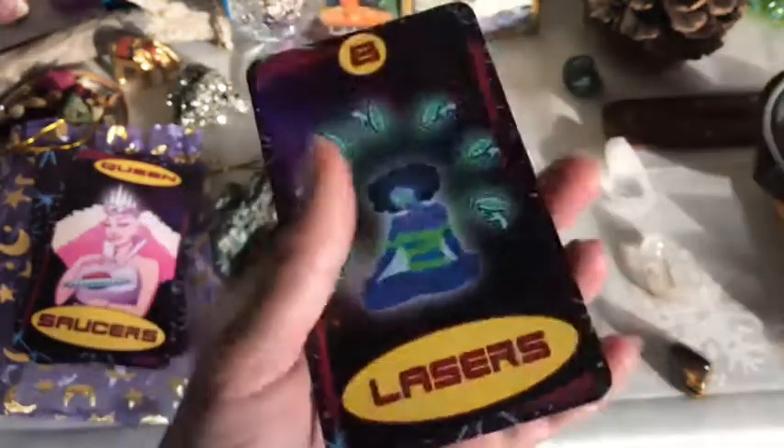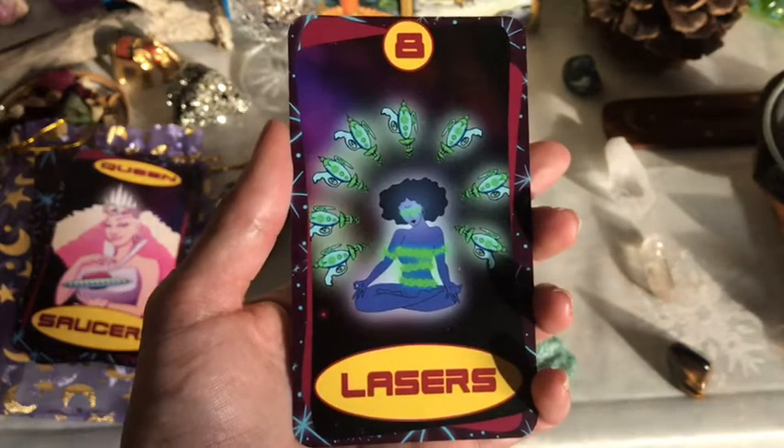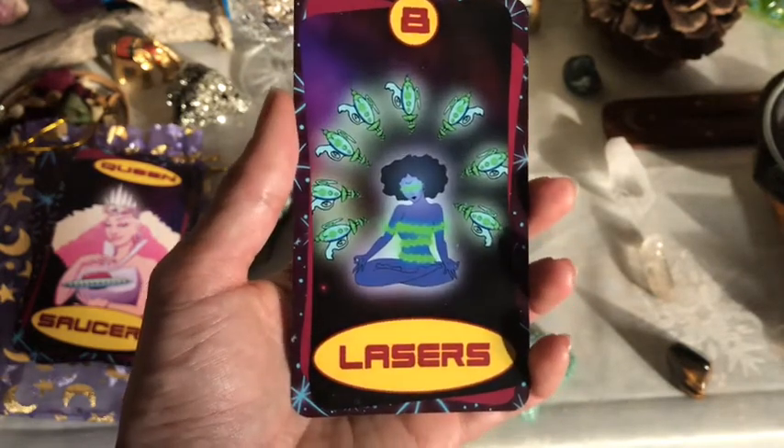So yeah, let's take a look at the cards now. I have already used this deck and I've used it quite often since I got it, maybe five or six months ago. They are out of order and I will show all the cards.